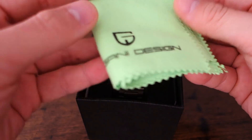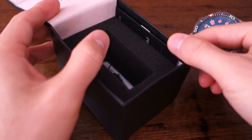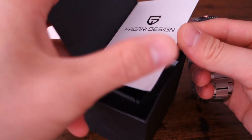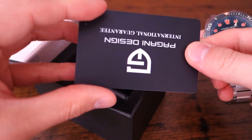Inside the box you've got a microfiber cloth for cleaning, the watch itself, the watch's tag, and on the side there's a manual as well as a warranty card. I won't go into those details because they're pretty basic.